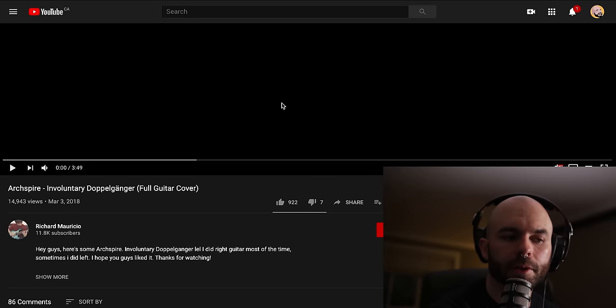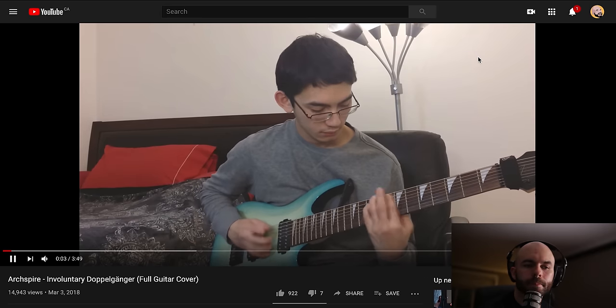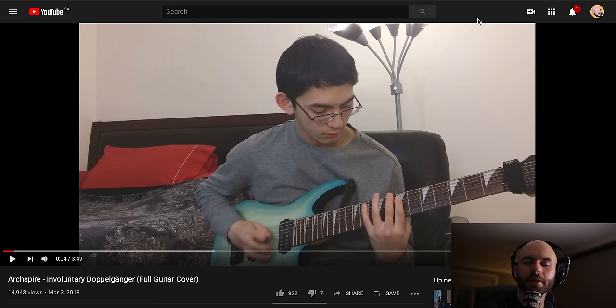Up next we have another cover of Involuntary Doppelganger by my dude Richard Mauricio. Let's check it out. First off, you've got to love the bed in the frame — it's funny because I see so many guitar players do that. I did that too. I practiced in my bedroom all the time, and having the bed in the frame is the classic. I play my guitar next to my bed where I sleep — I'm not hating on you, dude.